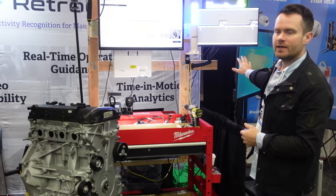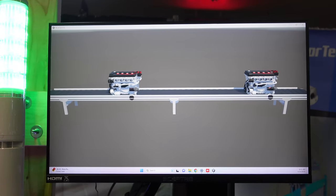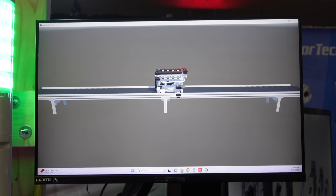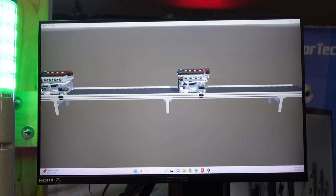The third piece we have is the monitor which indicates the integration with the MES systems. Once I start the cycle, the virtual conveyor will stop, and once I end the cycle, the virtual conveyor will start again.